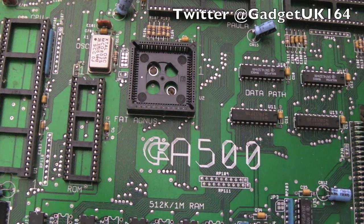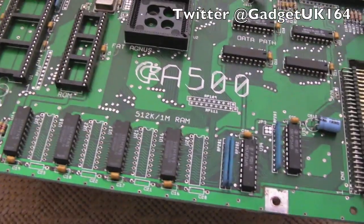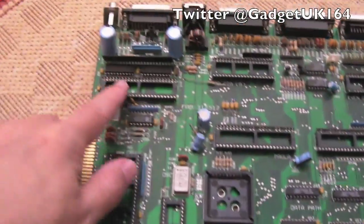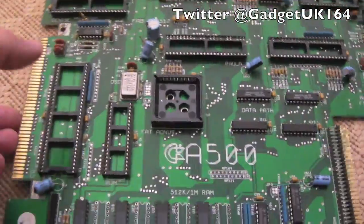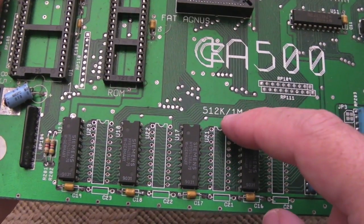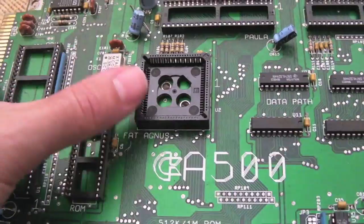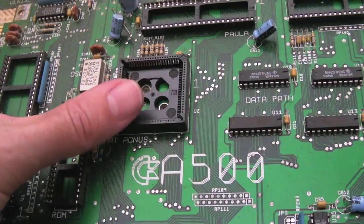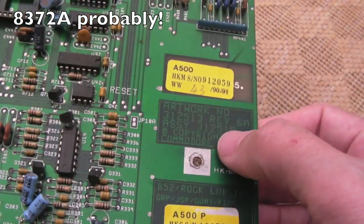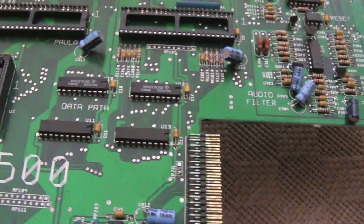Hi, it's Gadget UK here again. As you can see, this time we're looking at an A500 - just a bare motherboard with no chips socketed, all the sockets are empty. It's one of the later revisions because it's got the extra slots for the one meg, so you can add four more chips there and take it up to one meg. I need to check what version of Agnes it would have had - it's a rev 6A, B52 Rock Lobster.